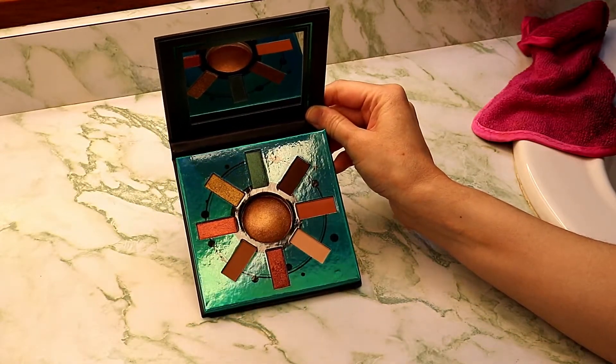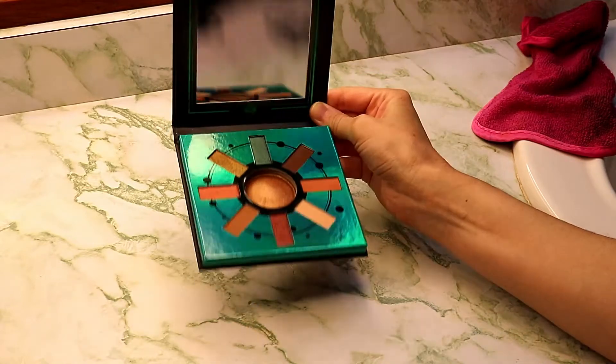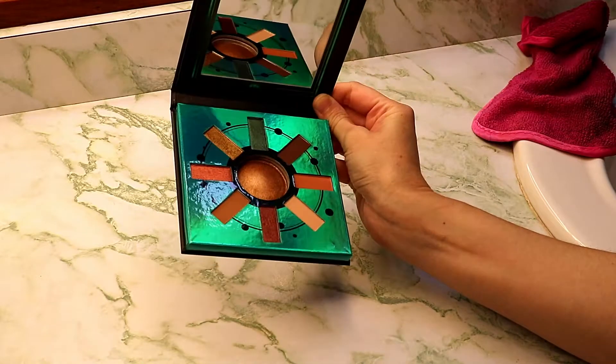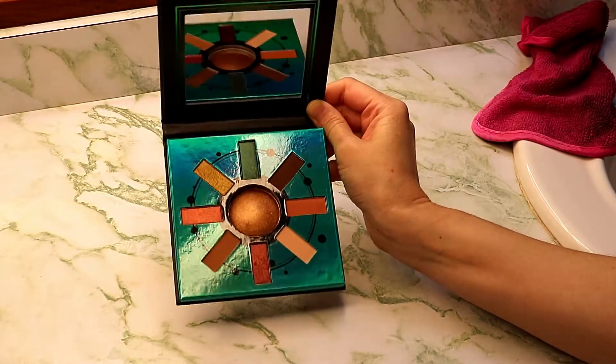This is one of the ones that I was able to pick up during the Black Friday Thanksgiving sale that they had. So I was able to get this palette for $4.80.